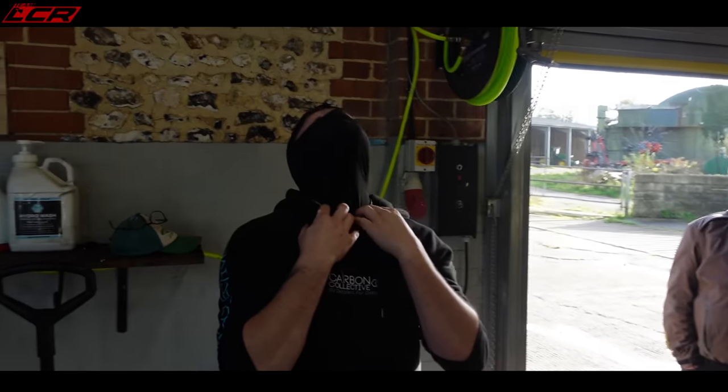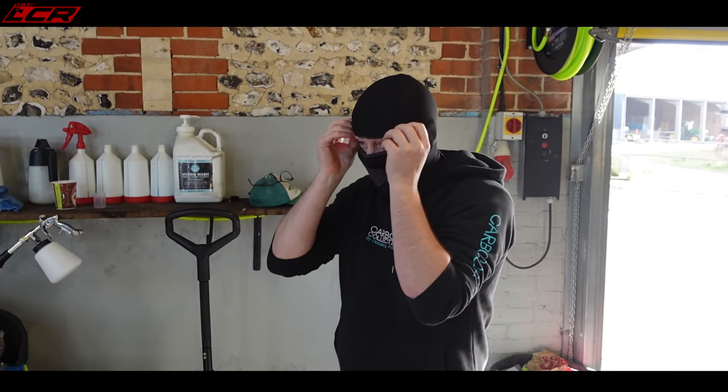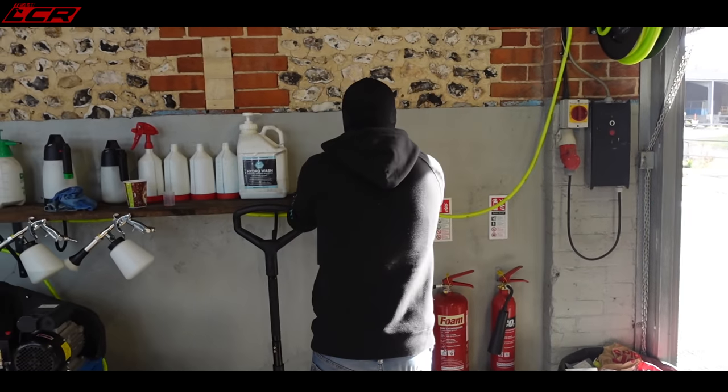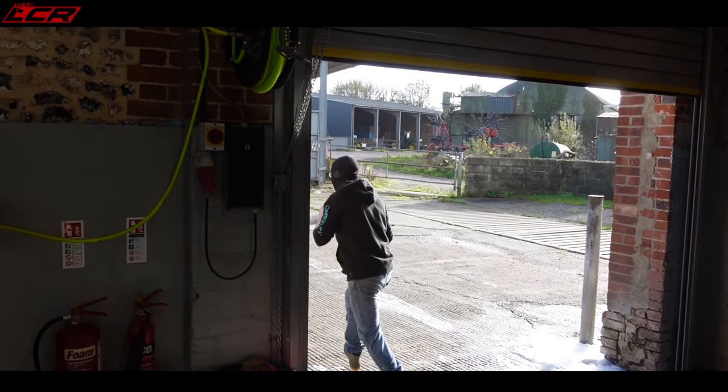Let's give it a go. Here we go. So we've got our bike thief — dirty scum bike thieves — going to attempt to steal the bike and we'll see what happens. I've got the keys in here, so we should get a call from the app to say the bike's being nicked. Let's see how long it takes.